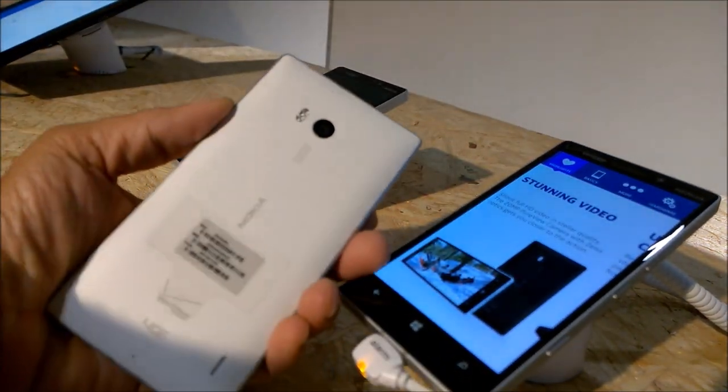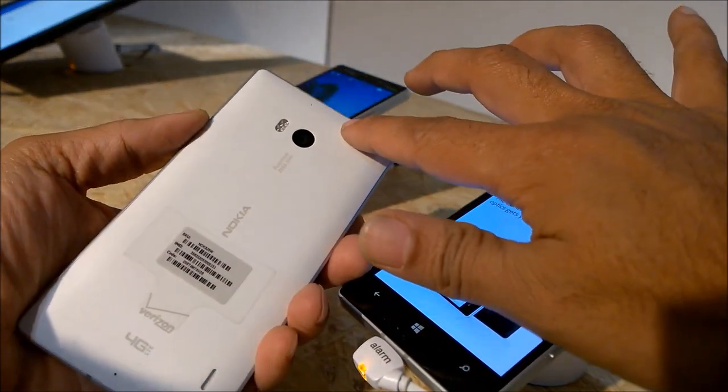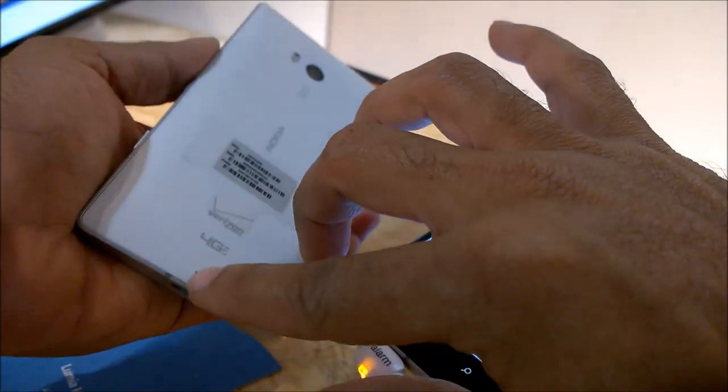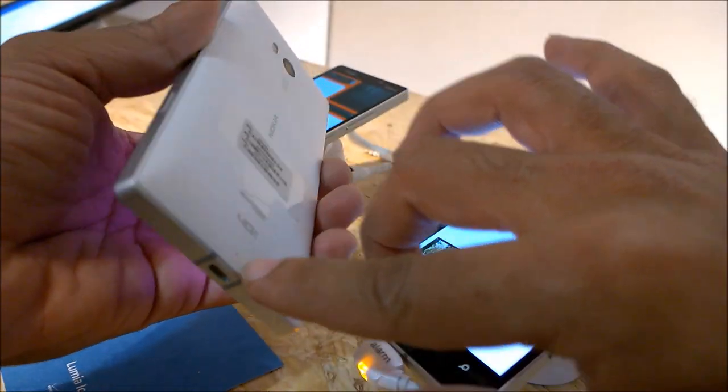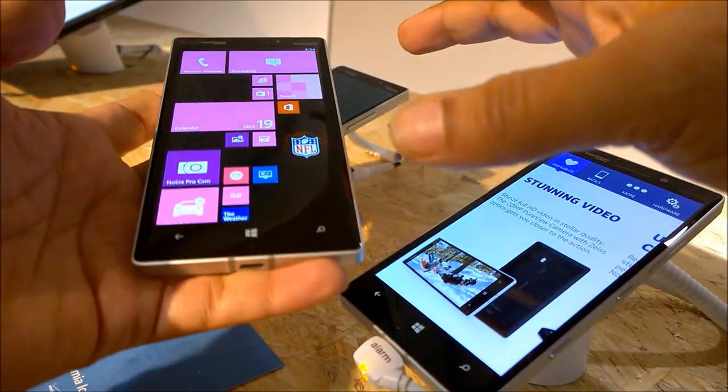The back of the device is totally flat and it houses the 20-megapixel PureView camera with Carl Zeiss optics, just like any Nokia Lumia top-end device. The camera has optical image stabilization, autofocus, and a dual LED flash — I would say it's a great camera.